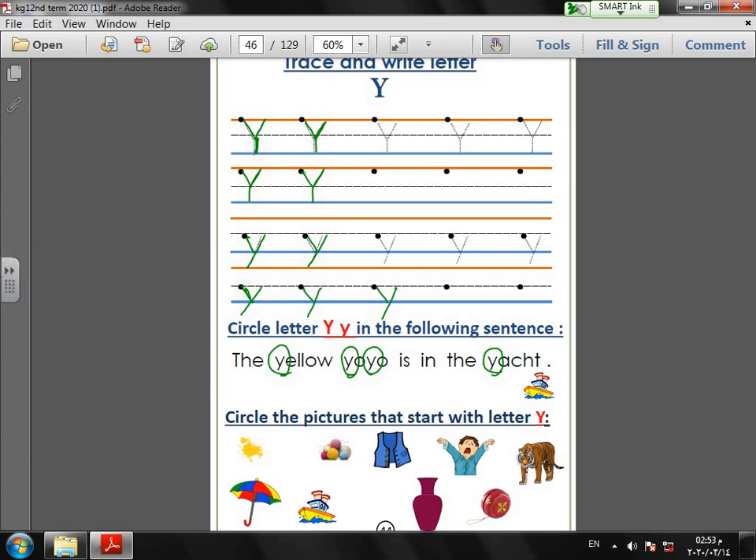Next, circle the pictures that start with letter Y. Yellow — yes! Umbrella — no. Yarn — yes. Yacht — yes! Vest — no. Vase — no. Yawn — yes. Yo-yo — yes. Tiger — no. So we have: yellow, yarn, yacht, yawn, yo-yo.